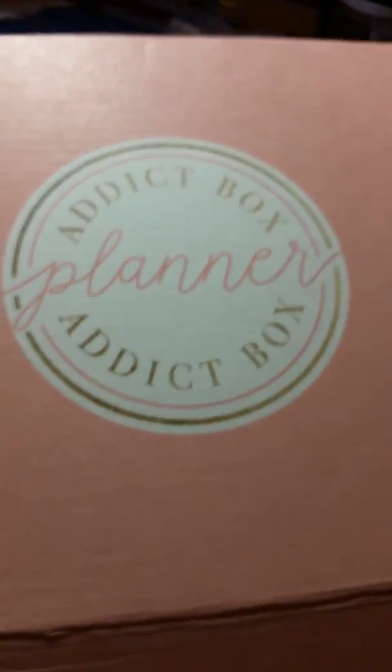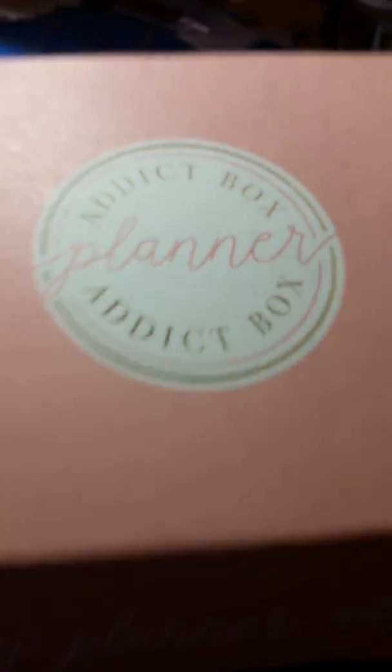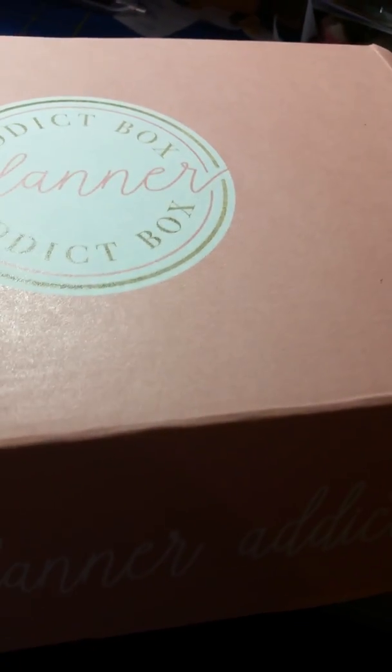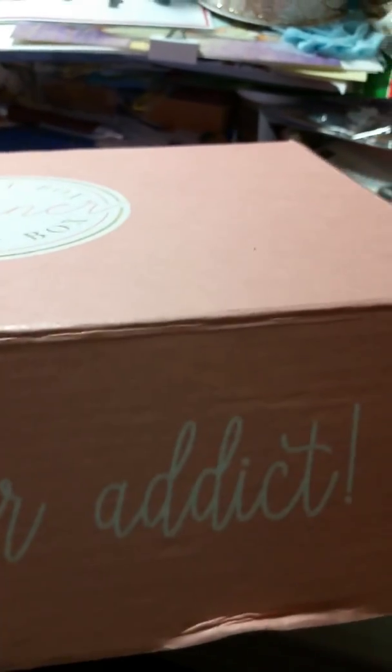Hi everybody, this is Shirley with Lady As Crafts and today I'm coming to you with my Planner Attic unboxing. This is the December box — I just got mine.